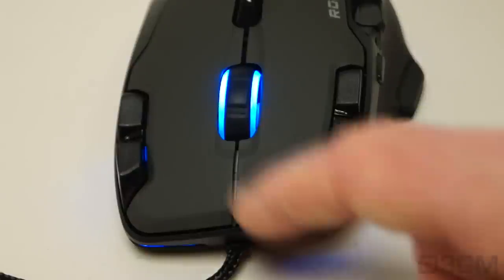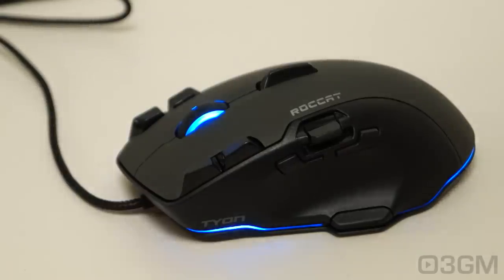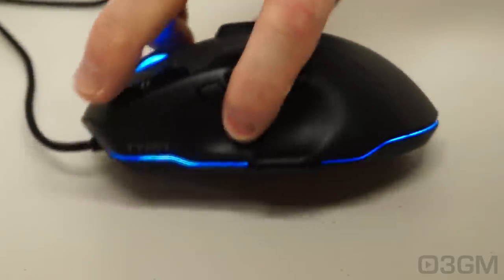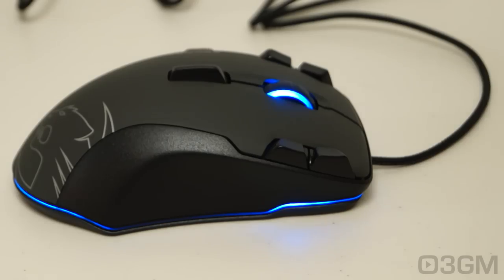Oh, and I almost forgot — here's the left click and right click buttons. The overall look, styling, and build quality on this is exceptional. Plus it comes with a 16.8 million color multicolor illumination system, so you can customize it however you like. If you have a color preference, no problem, because you can select that one. They have it illuminated all along the perimeter and on the scroll wheel.